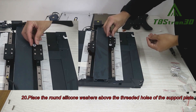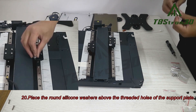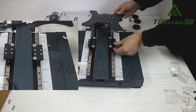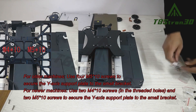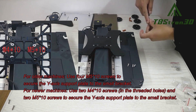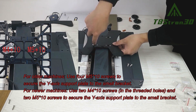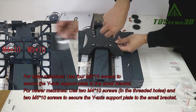Step 20. Place the round silicone washers above the threaded holes of the support plate. Step 21. For older machines, use 4 M5x10 screws to secure the Y-axis support plate to the small bracket. For newer machines, use 2 M4x10 screws in the threaded holes and 2 M5x10 screws to secure the Y-axis support plate to the small bracket.